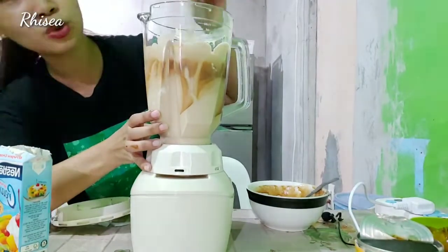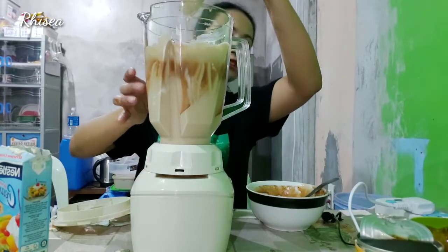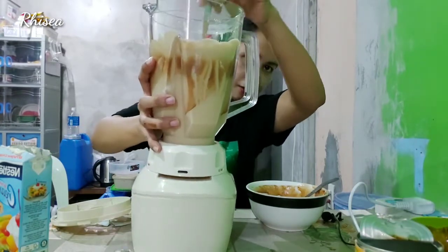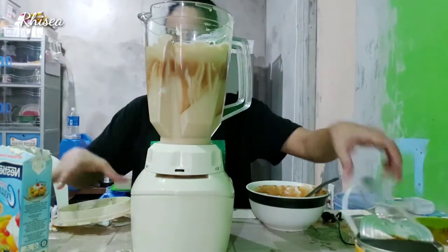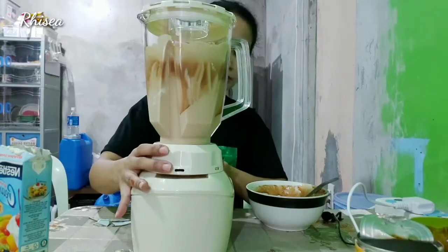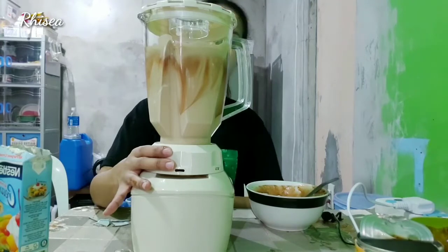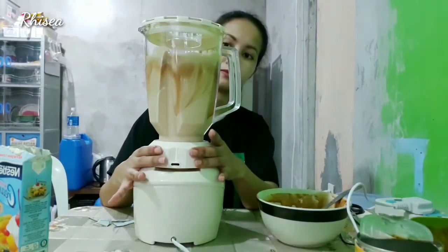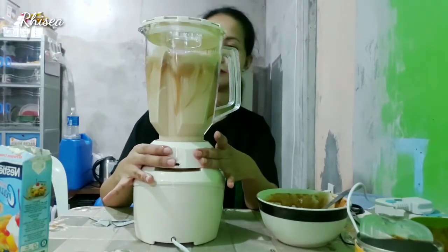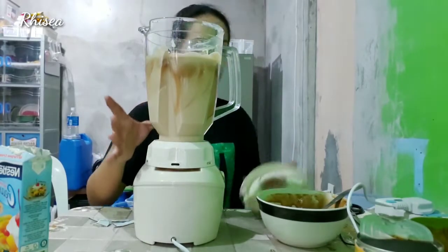Kailangan pa rin natin yung tulong ng aking kamay kasi nandidikit siya doon. Pero nakikita niyo na siya — malapot-lapot na siya. Kailangan mas malapot pa — kulang pa yan.